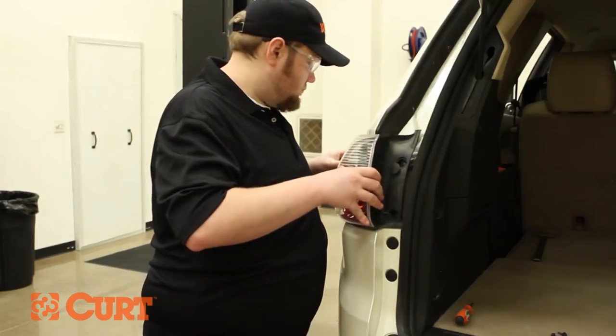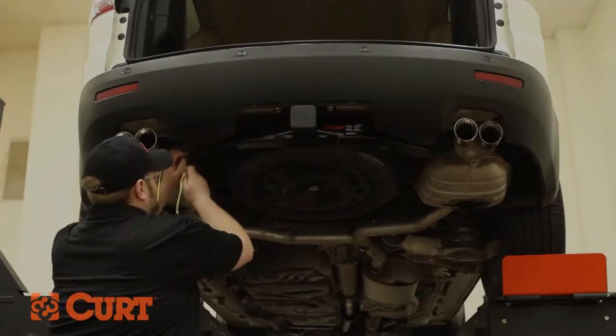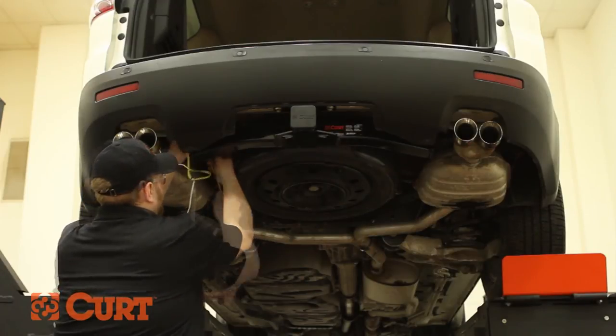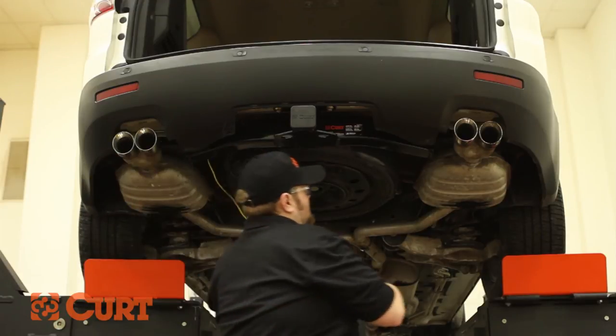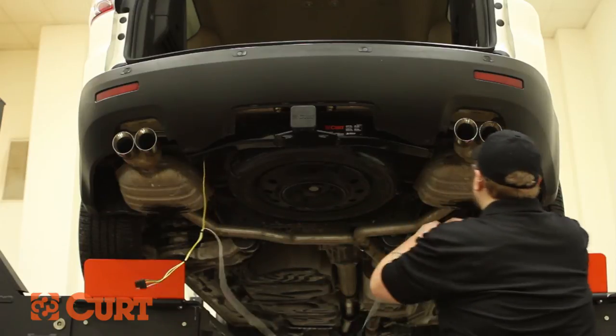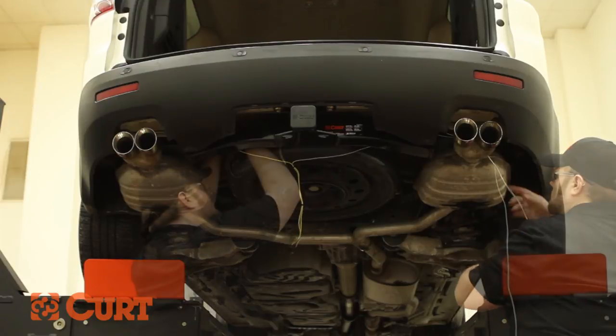Re-seat the driver's side taillight. Route the remaining T-Connector with the green wire along the bumper underneath the vehicle. Remember to route away from moving parts and heat sources. Secure the wires with the supplied cable ties.